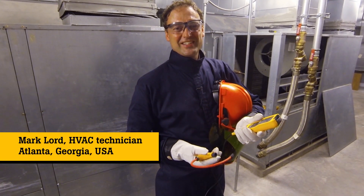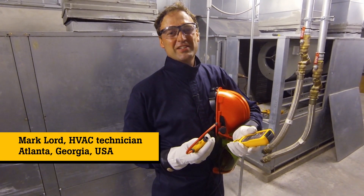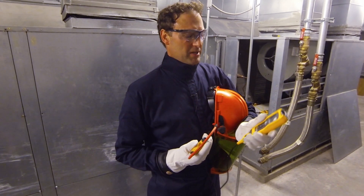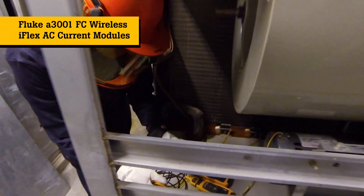Hi, I'm Mark Lord, HVAC Tech in the Atlanta, Georgia area. Today I'm working on a Water Furnace 15-ton water source heat pump with a one and a half horsepower three-phase blower motor. I'm going to be using the Fluke Connect system to check amperages on all three legs of the blower motor.